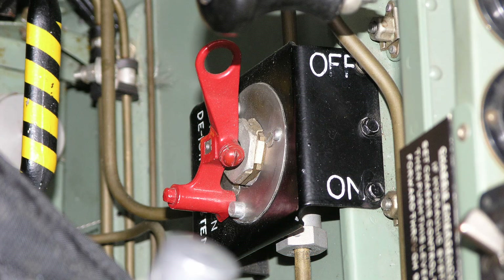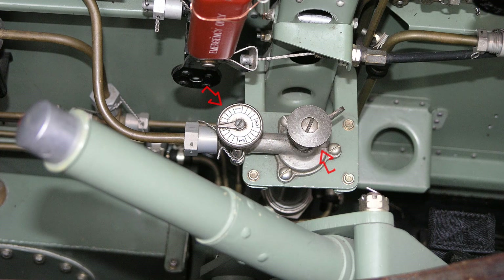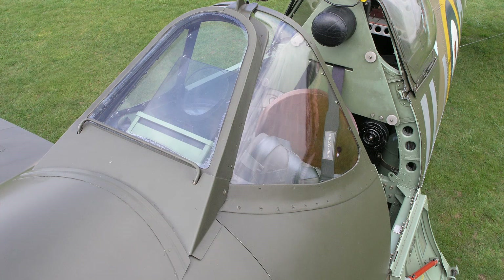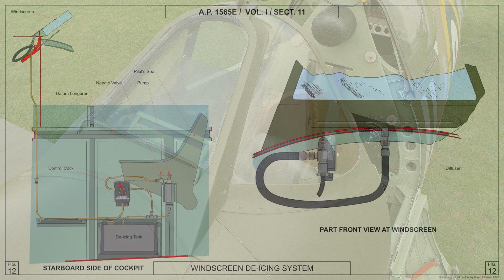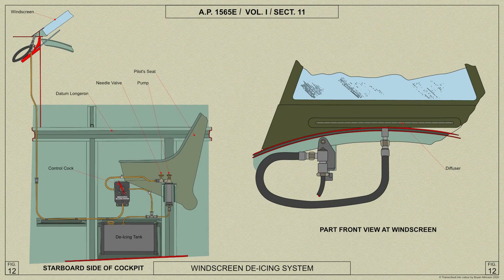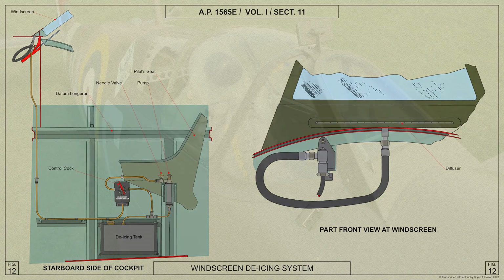There is a control cock above the tank, and a pump and needle valve for regulating the flow of liquid. The pipes lead to the windscreen diffuser, from which the liquid is sprayed upwards over the outside of the front panel of the windscreen. A pipe also leads from the control cock to the pipe between the tank and the pump, allowing any excess liquid in the pump to be returned to the tank when the cock is turned off.